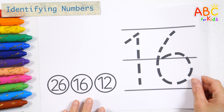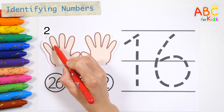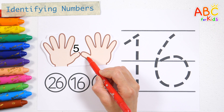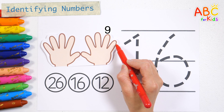Let's learn numbers by counting your fingers one by one. 1, 2, 3, 4, 5, 6, 7, 8, 9, 10.